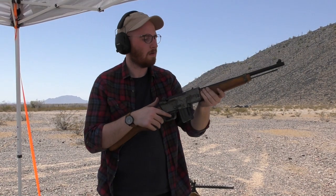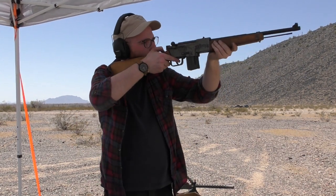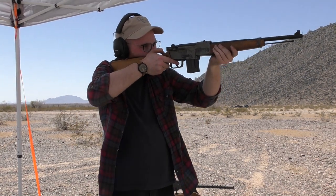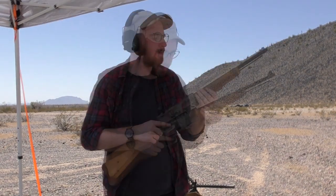While the replica's bolt was a little stiff, this is probably representative of how the original would have handled. You can see more of the rifle in action, along with some slow motion footage, in our live fire video, linked here.